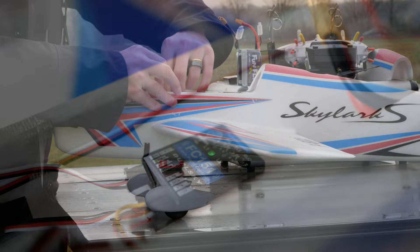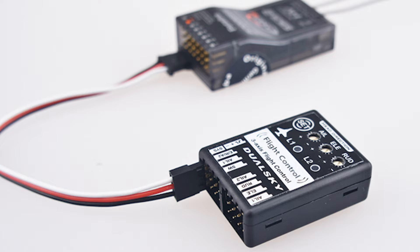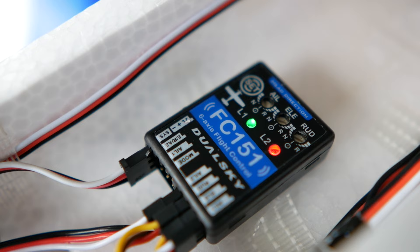In terms of installation and accessories, it comes with all you need — cables for the different connections, and even double-sided tape to hold it in your aircraft. Remember that you will have to connect the flight controller between your servos and your receiver, but if you are a Futaba user, everything will be easier, as it supports S-Bus and S-Bus2.